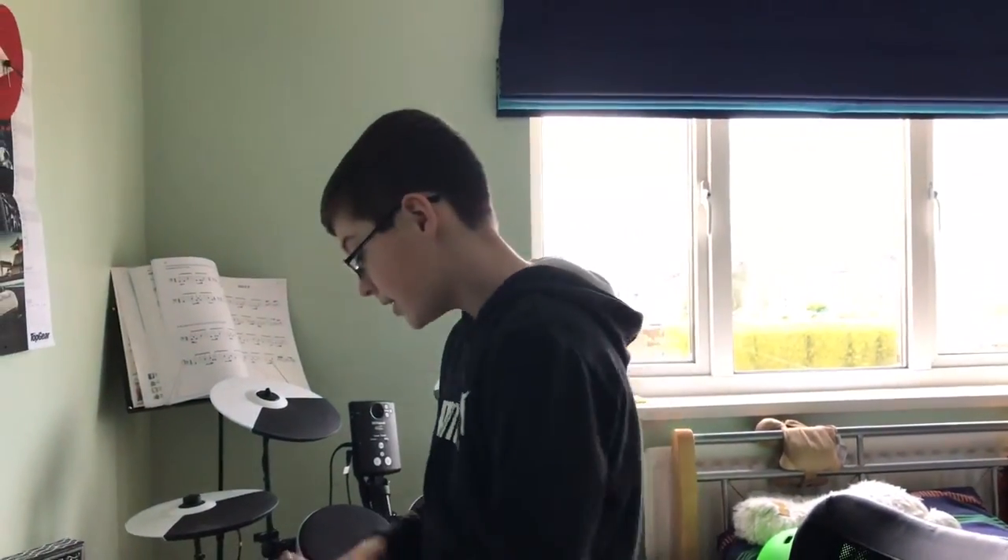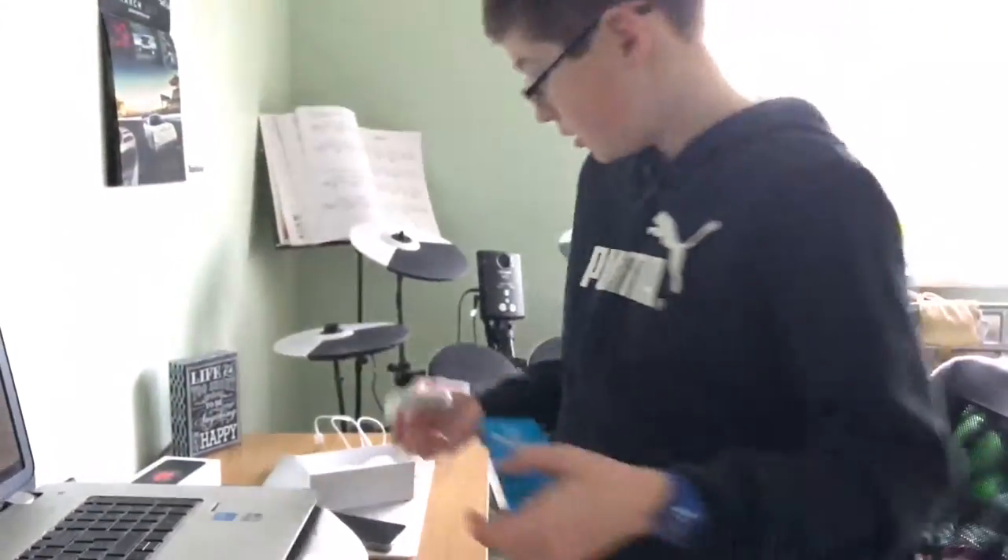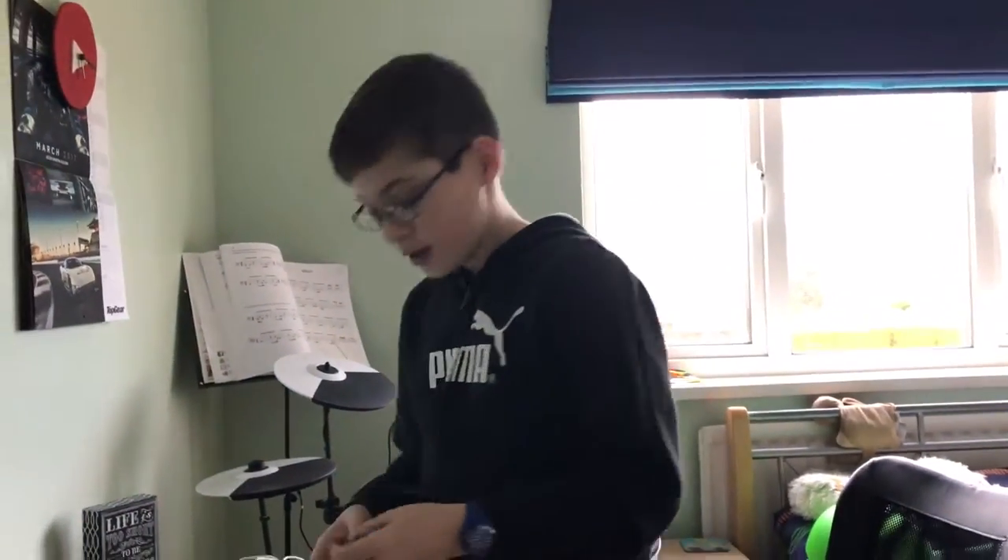In the box you get a charging cable, a pair of EarPods, and a 5-watt wall adapter. Thanks for watching and I'll see you in the next video — goodbye!